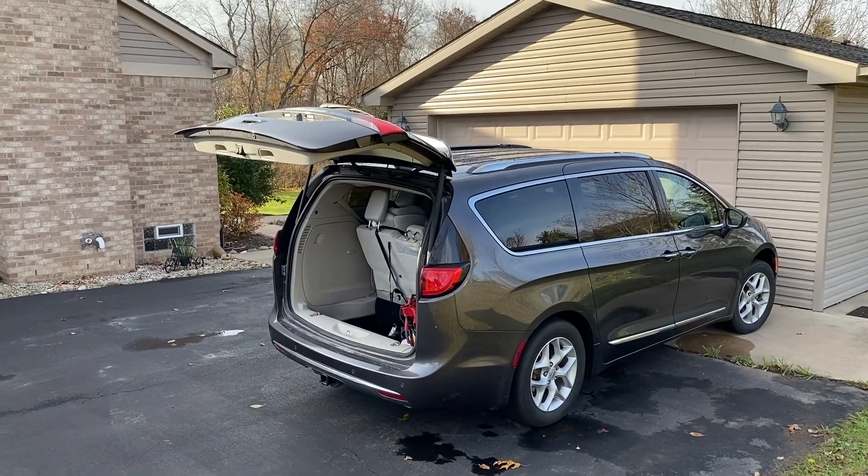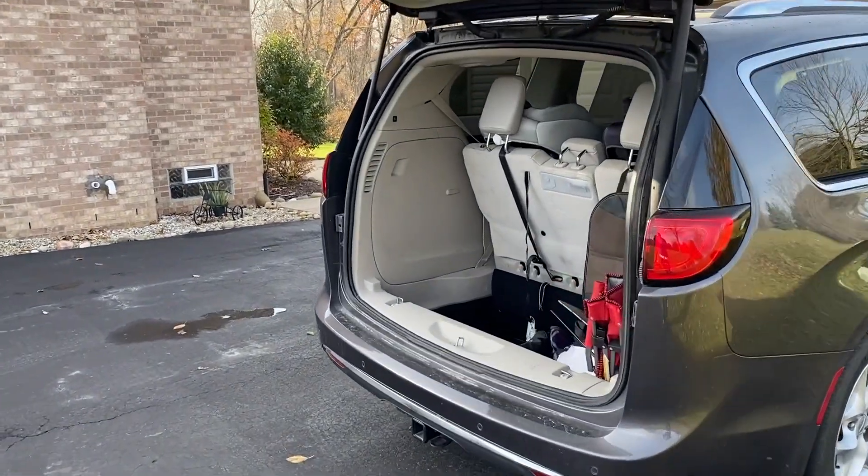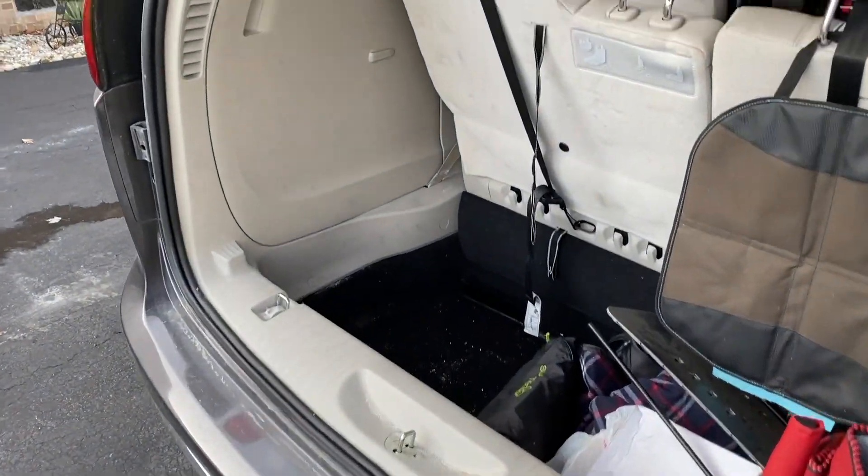DIYers, here we are outside at the Chrysler Pacifica, and we're going to show you how to gain access to your spare tire as well as remove it. Go ahead and open up your trunk.